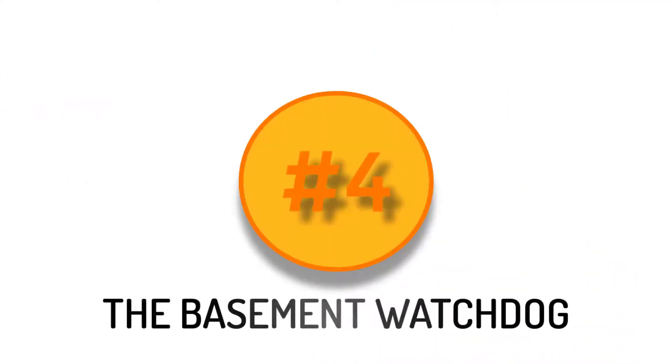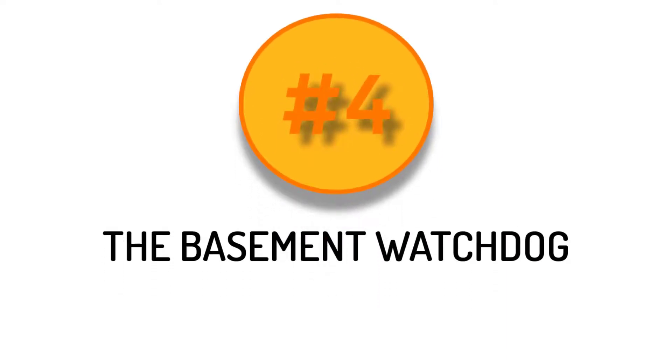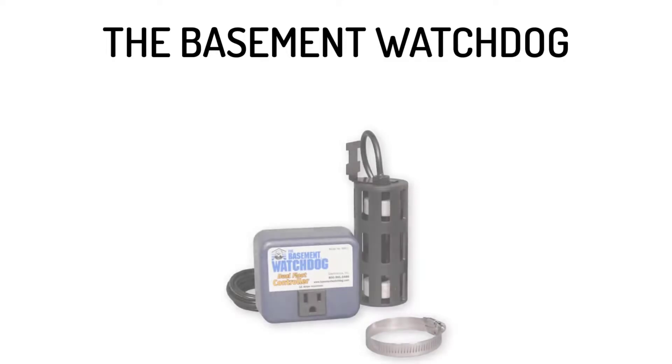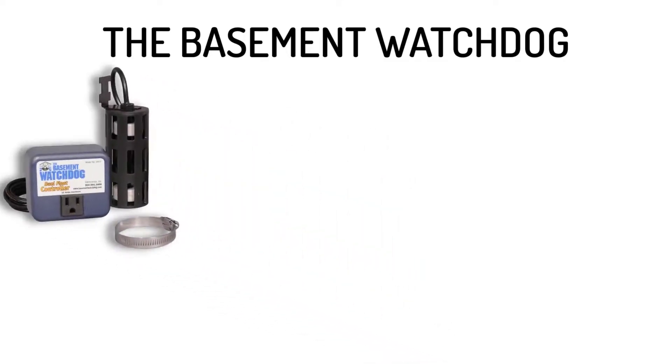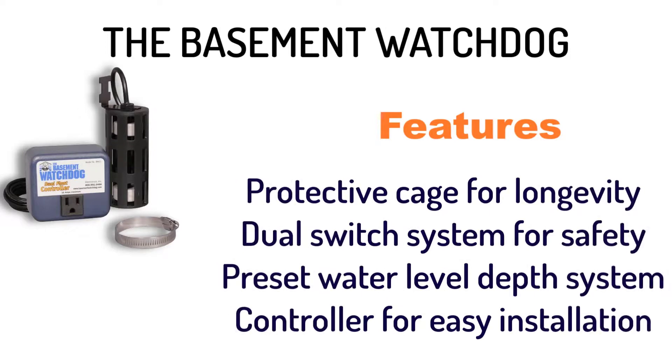Number 4: The Basement Watch Dog Universal Replacement Float Switch. It has a protective cage for longevity, a dual switch system for safety, a preset water level depth system, and a controller for easy installation.